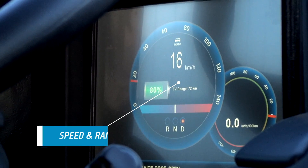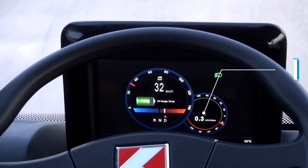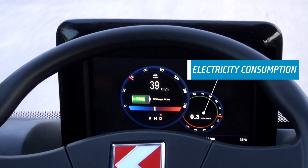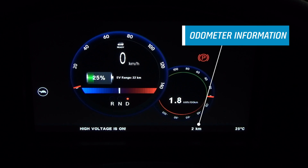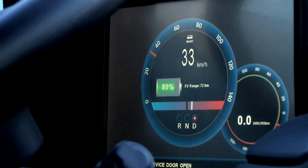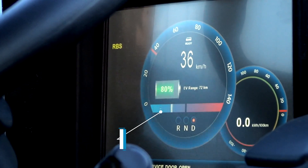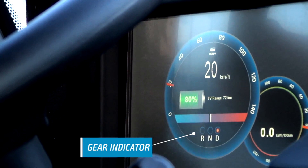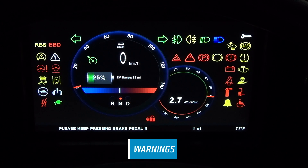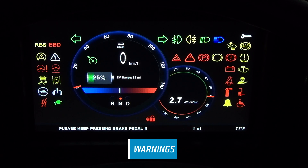On the cluster screen, Jest Electric's current speed and remaining range are displayed. While you can view average electricity consumption on the screen, exterior temperature and odometer information can also be accessed. Furthermore, you can check the status of charge as a percentage from the battery icon. You can also view the accelerator position and gear indicator. Jest Electric warns you with indicator lights in case of any problems during driving. Moreover, you can easily monitor all motions of the vehicle with the information lights provided as icons.